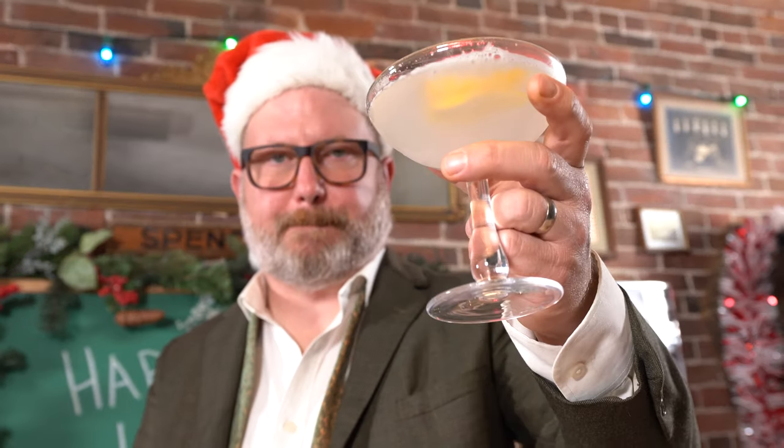We made it! We're in the void in between the holidays and New Year's Eve, but we still have some partying to do. So I'm going to show you how to make a really nice New Year's Eve drink. It's a take on a French 75. It's called the Midnight Kiss.